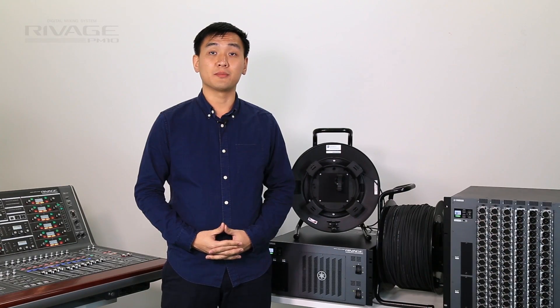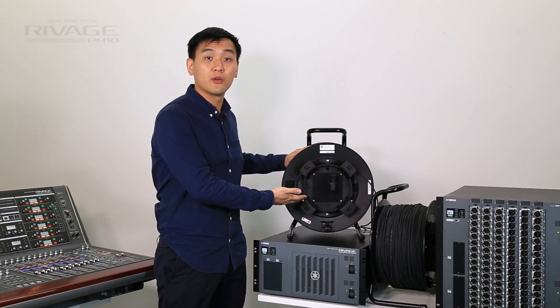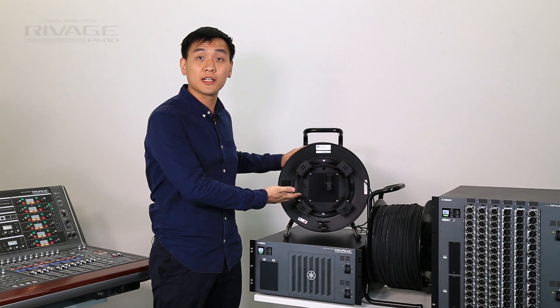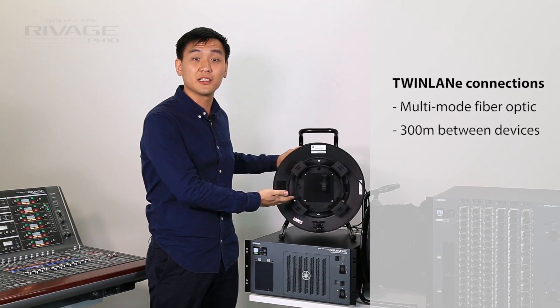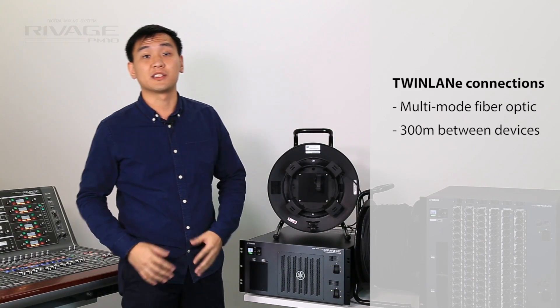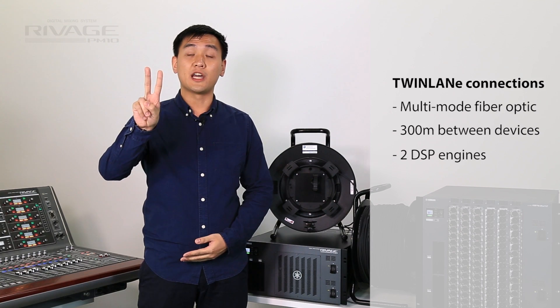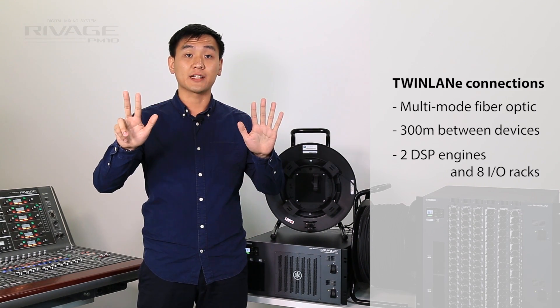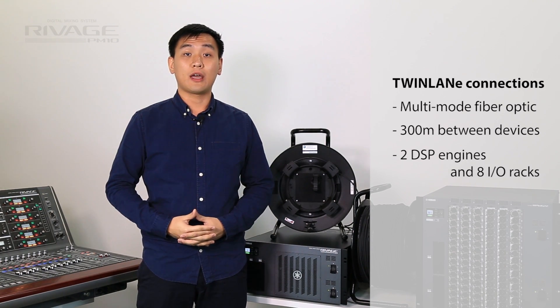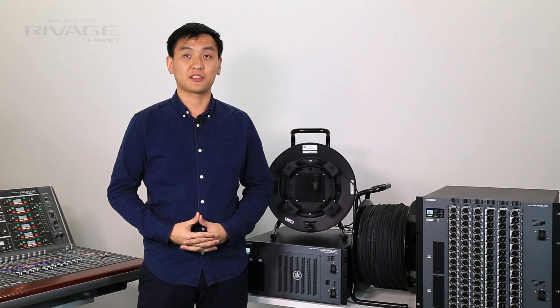It requires multi-mode fiber such as the Neutrik Optical Con Duo, which is dust protected and a rugged fiber cable of up to 300 meters between devices for all kinds of live mixing configurations. Up to two DSP engines and eight IO racks can be used and connected within the network, allowing for large FOH and monitor mix situations with room for future expansion.